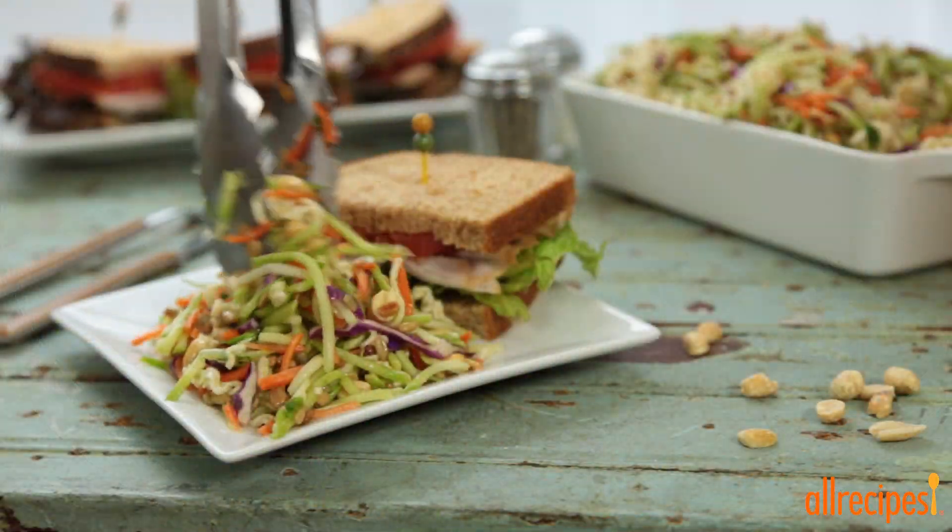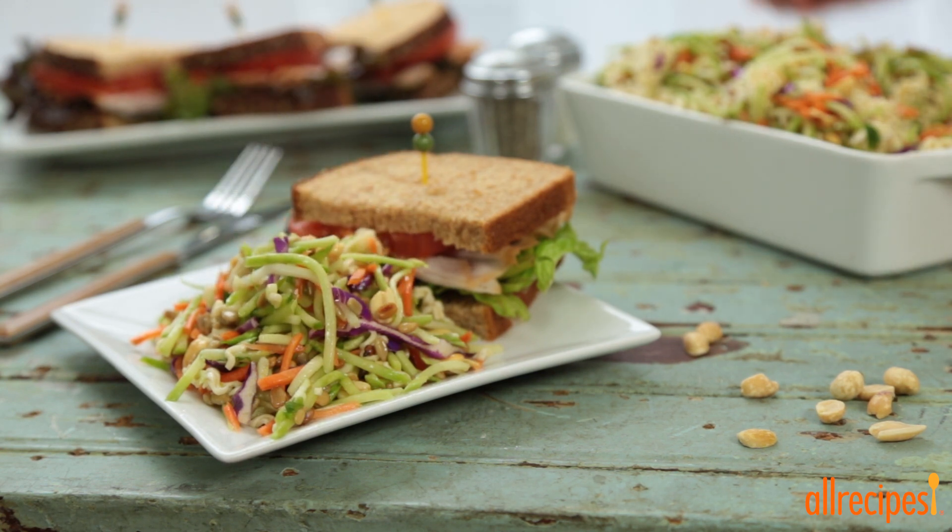Does this take you back to your college days when ramen was the major food group in your diet? Awww, happy memories!